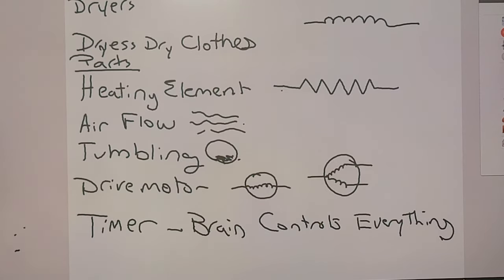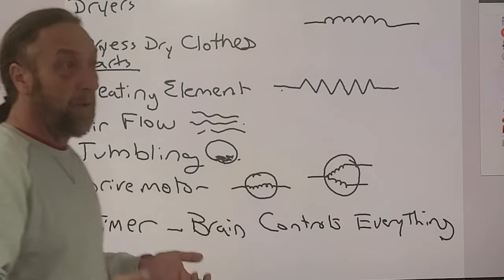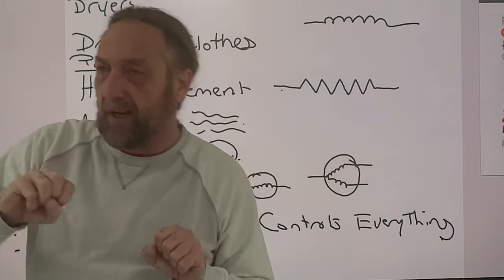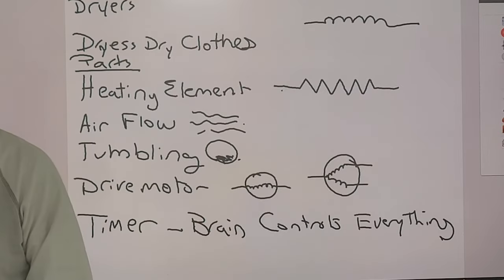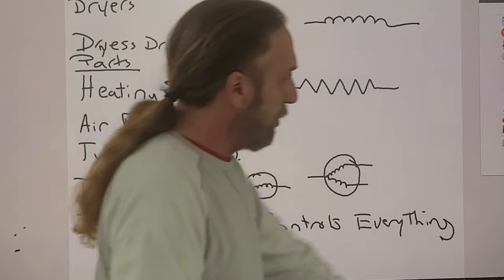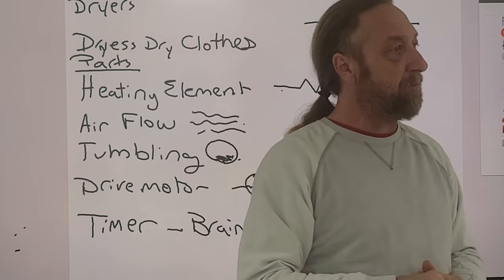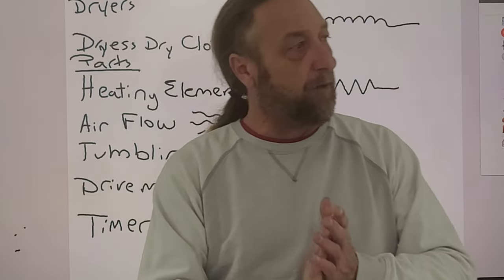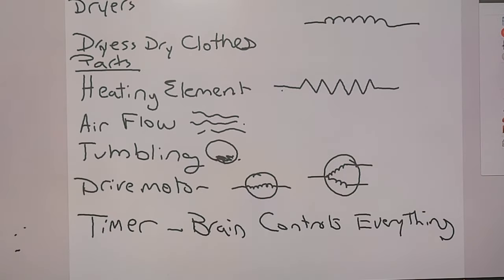Troubleshooting begins with understanding the product and knowing what it's supposed to do when it's working properly. When I learned appliances, after going through basic electricity and safety, the first machine I got was a washing machine. I hooked it up, and the second step was to sit in front of that washing machine, let it run through a full cycle from beginning to end, and write a 250-word essay on what it did.